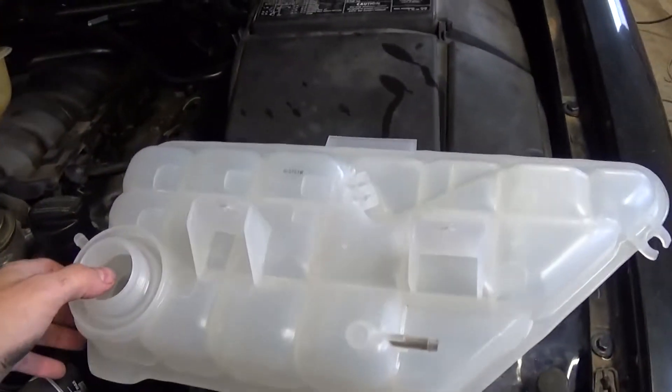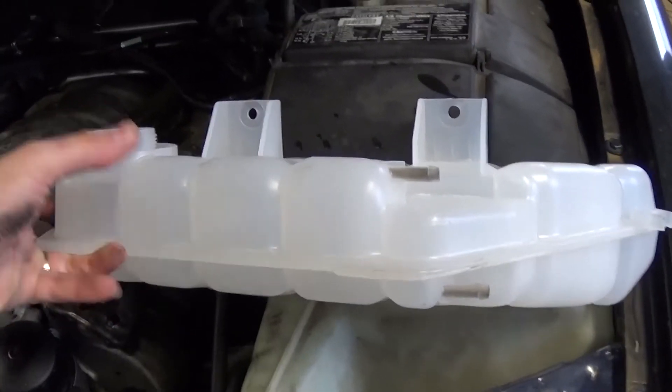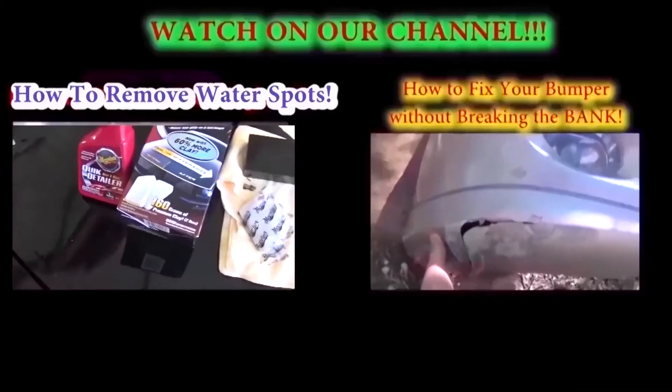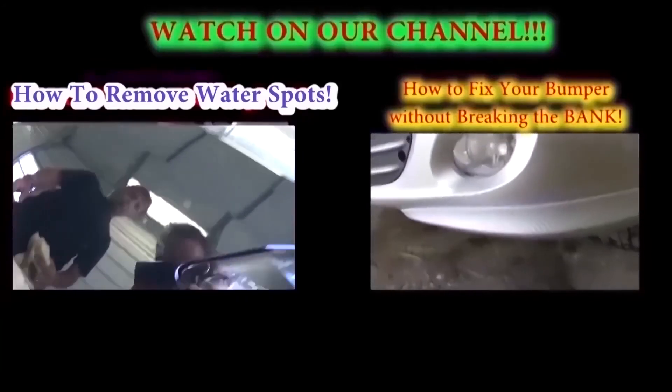Now just put the new one together the same way we took the old one off — it's a pretty simple procedure. Fill it up with coolant to the cold level, let the car run for a bit, shut it down, and check the level. That's the whole procedure. Thank you for watching, don't forget to subscribe — we upload at least one new video every day.